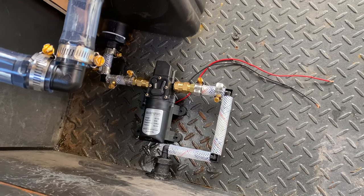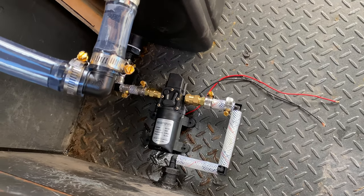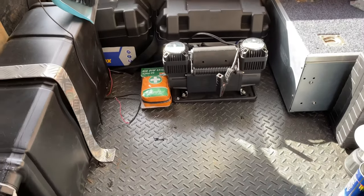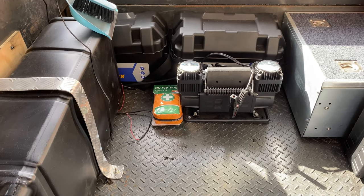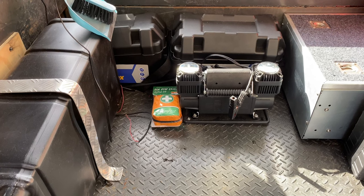I've run out of hose clamps so we can't test the pump today, but what we might do is get to wiring up the dual batteries. I've got some 8 BNS cable and some crimps, so we'll get to that.